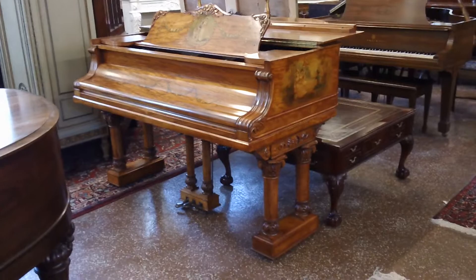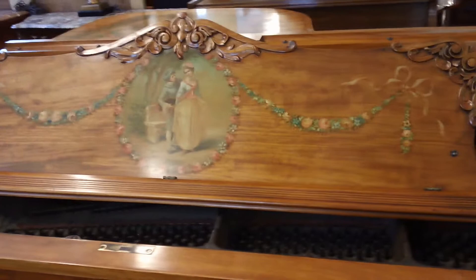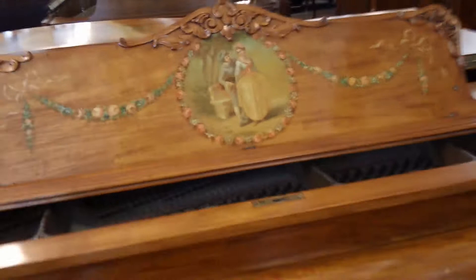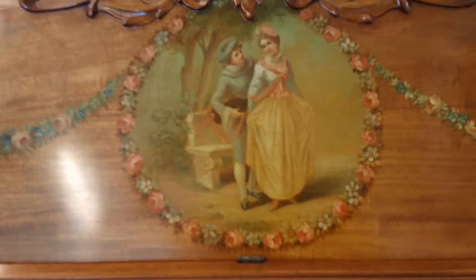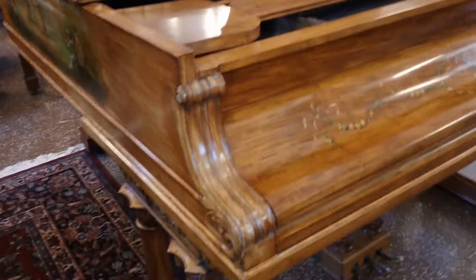Today we have one of the most beautiful pianos I've ever seen in my entire career, and I'm sure that you will agree with me. This is an early 1900's William Knabe of New York piano in a Vernie Martin satin wood case with a French polished finish. It is absolutely stunning.